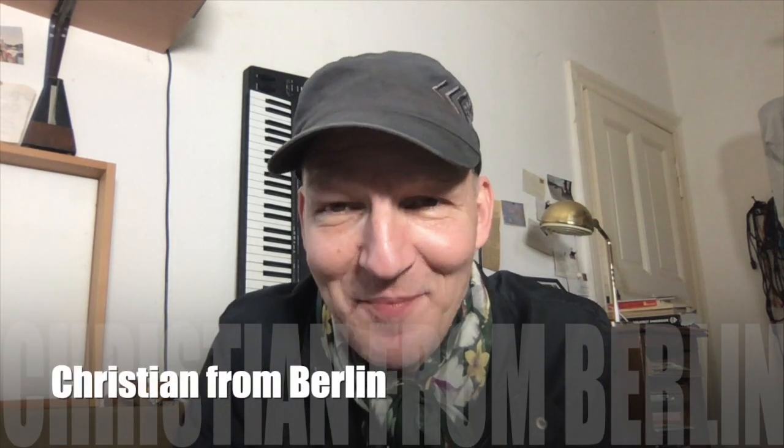Hello my people! My name is Christian from Berlin, and two questions were asked most often. How do I bring my two hands together? Typical question of a piano player, of course.